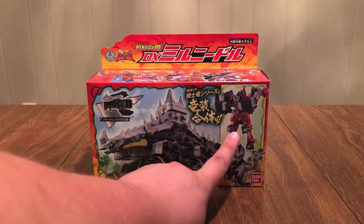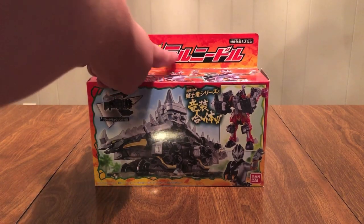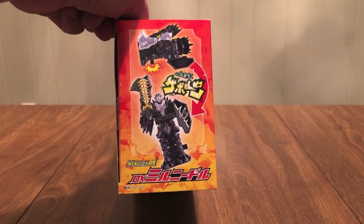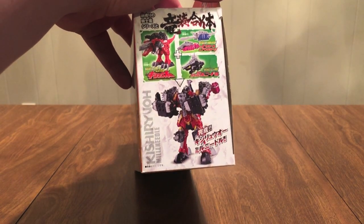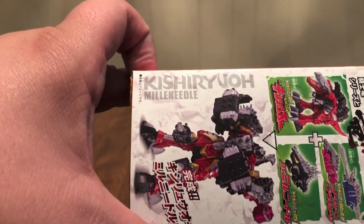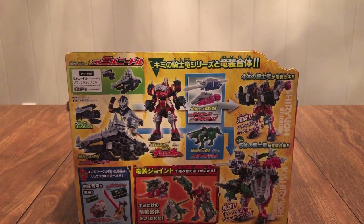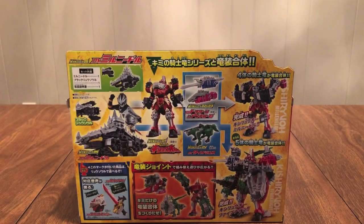This is Kishiryu Milneedle. There's the Ryusoul logo, Kishiryu Series 05 DX Milneedle. The five of them are on the top. On the side it shows the two forms of the Ryusoul. And on this other side, we see combining Milneedle with Tiramigo, Onkylos, and Triken gives you Kishiryu-O Milneedle. This is how they spell Milneedle, which is how the title of this video will be spelled. On the back we see pretty much everything we've already talked about — Black Ryusoul Milneedle, combined with these guys and you get Kishiryu-O Milneedle.